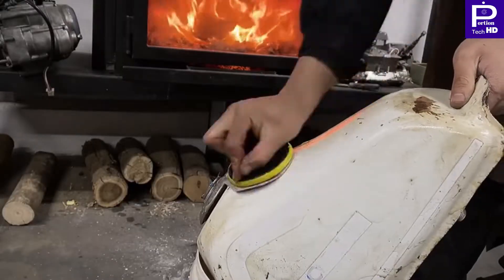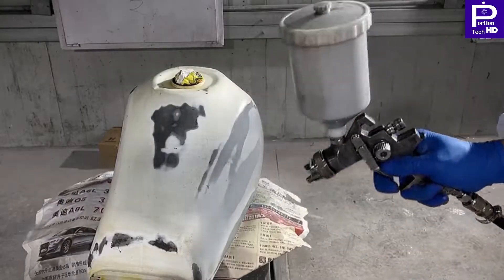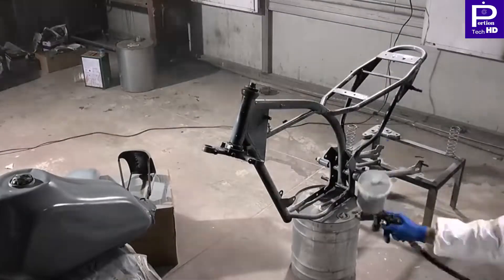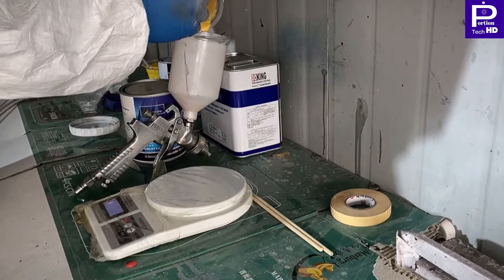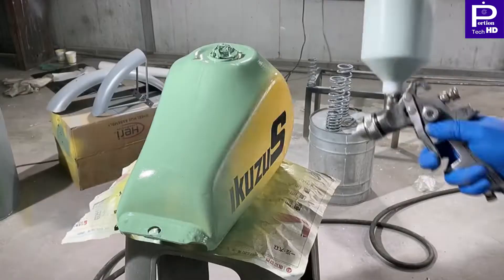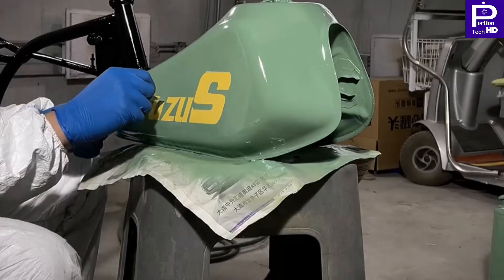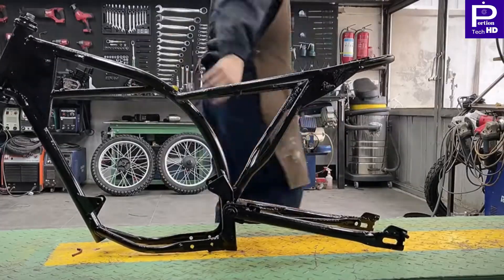He is removing the dust from the tank of the bike and now you will see which color they will give to it. He is painting it. This is totally awesome — we can't believe this type of color can be given to the tank. It is totally awesome and splendid.